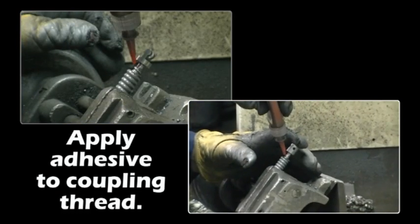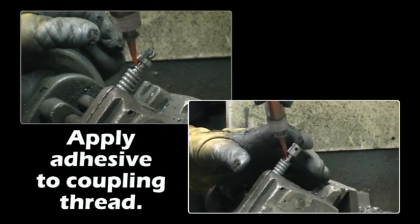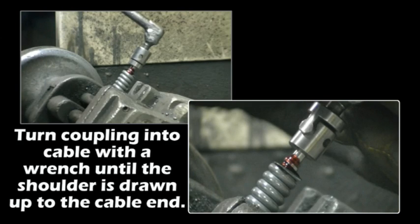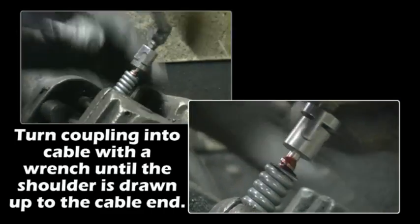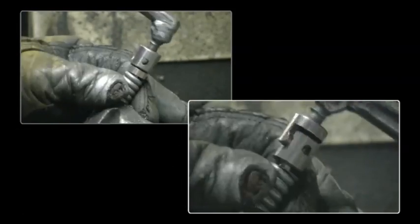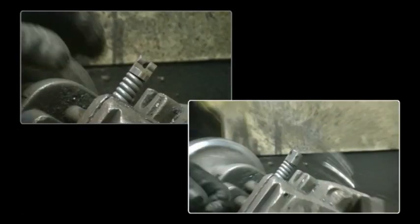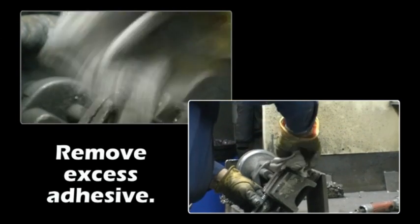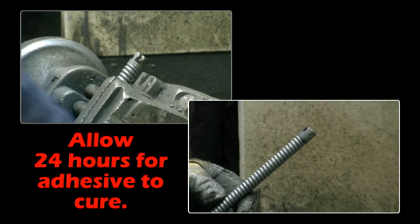Apply adhesive to the splicer thread. Apply adhesive to the coupling thread.